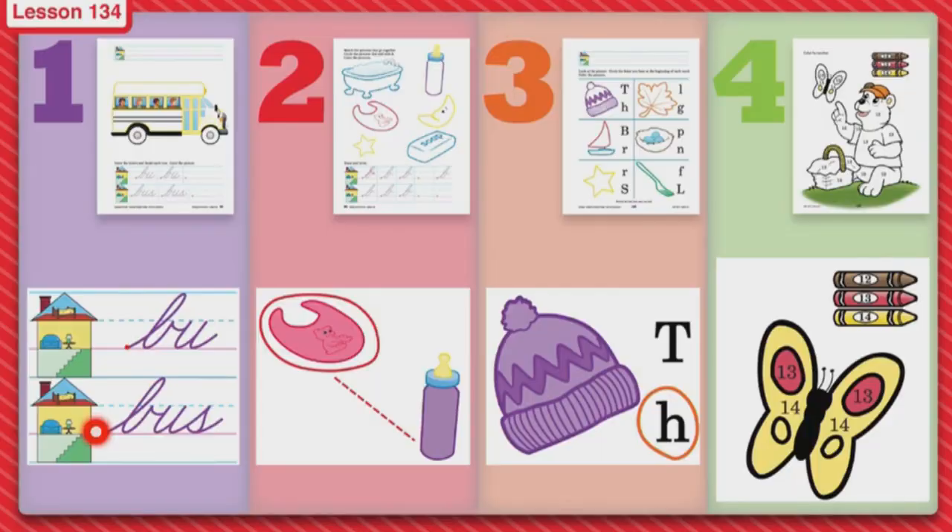Boys and girls watching, it is Seatwork, and today we're going to do something very special on our Seatwork paper. Today we're not going to just trace letters, we are going to do blends and a word today. Let's go ahead and look at our paper.